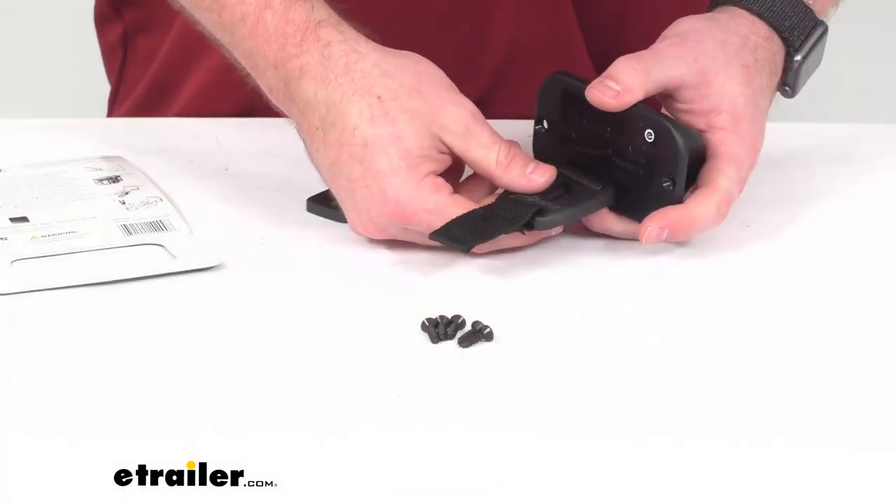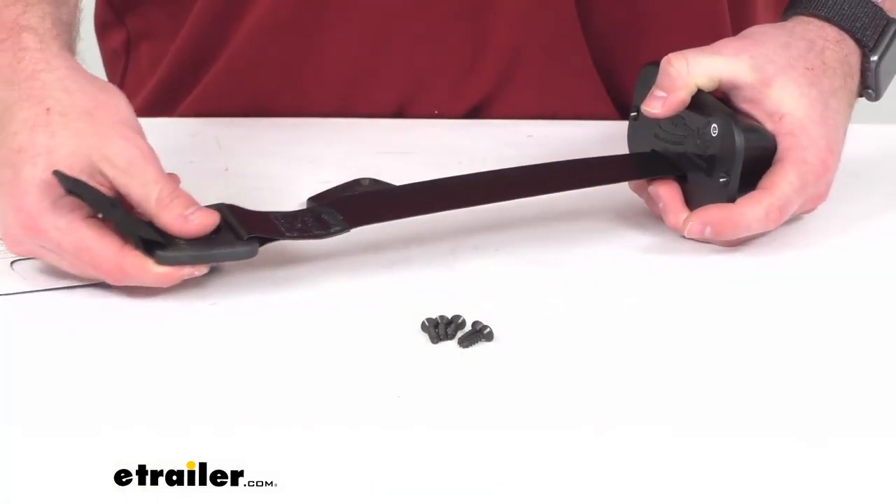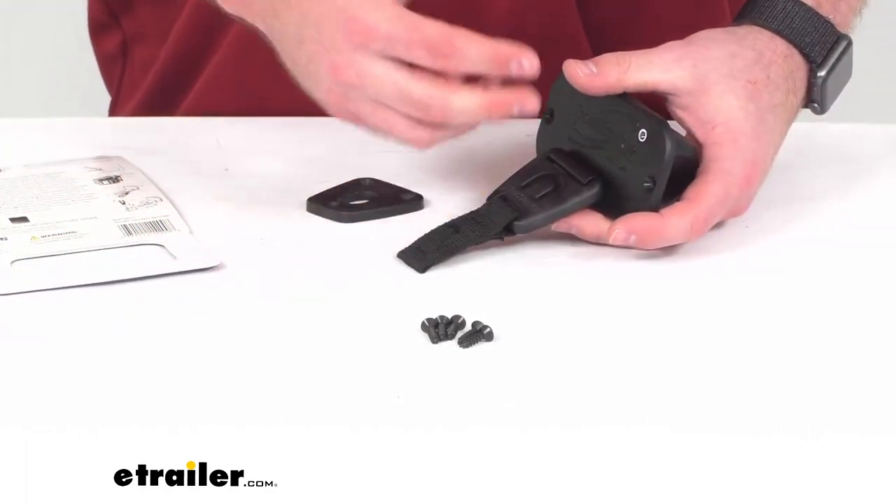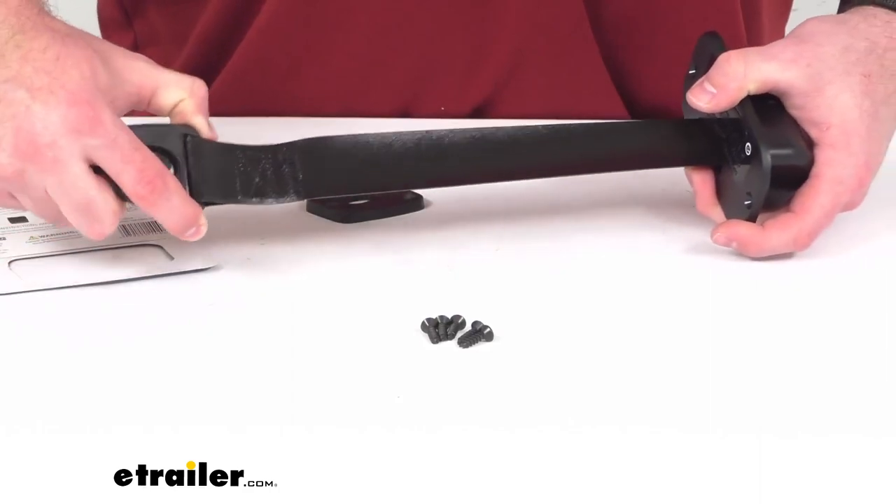Hi there, I'm Michael with eTrailer.com. Today we're going to take a quick look at this Rod Buckle Retractable Fishing Rod Tie-Down Strap. This is going to help keep your fishing poles handy and secure on the deck of your boat.